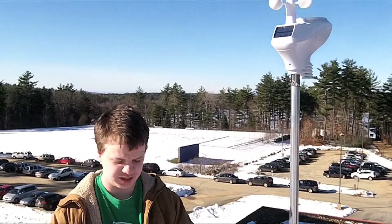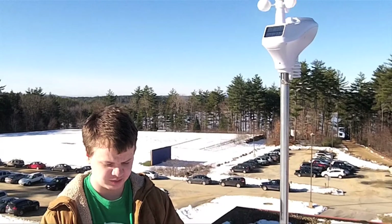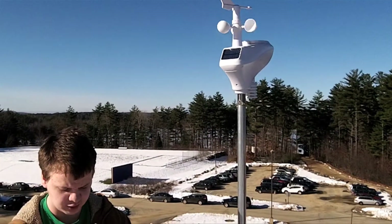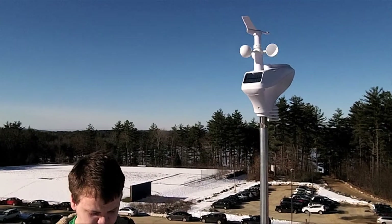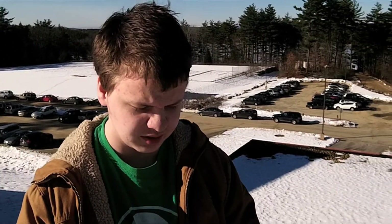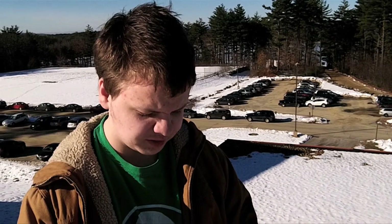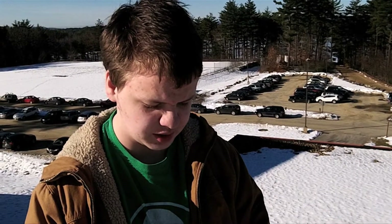Hi, I'm Zachary Erickson. For part of my senior project, I installed a weather station on the roof of Will High School. The reason I chose to install the weather station on the roof is because up here no one can interfere with it and there aren't as many obstructions as there would be on the ground. With all my research, I found that this is the best place to install it.